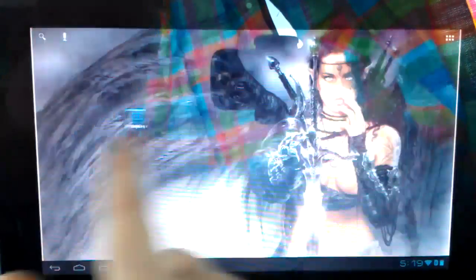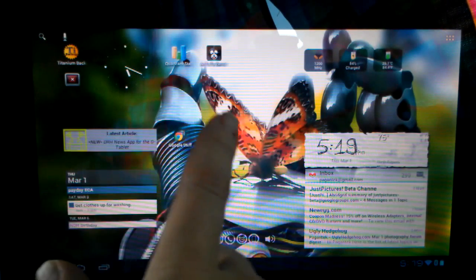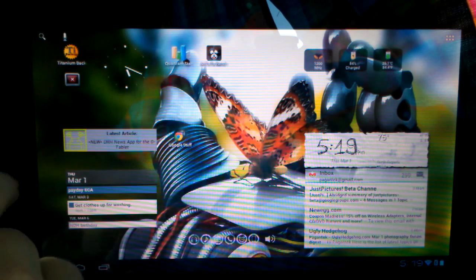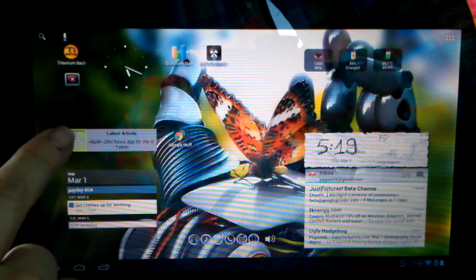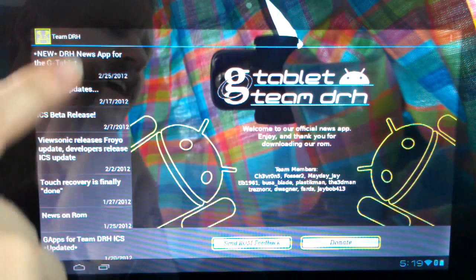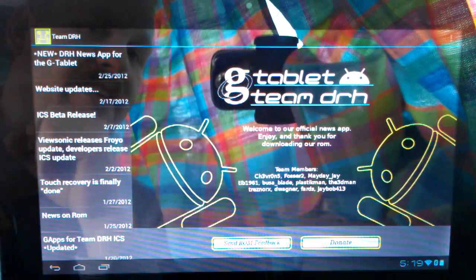It's just buttery smooth. I have yet to have this thing lock down. We do have a new app — it is the DRH News app. If I click on it, it's going to bring me to the Team DRH News. It has lists on the side, and there's a donate button right down there. Feel free to donate to them.